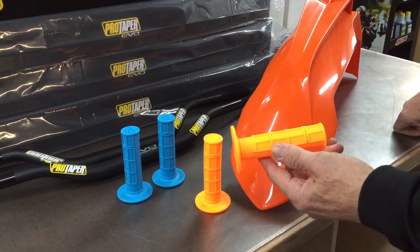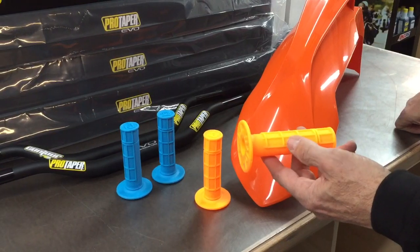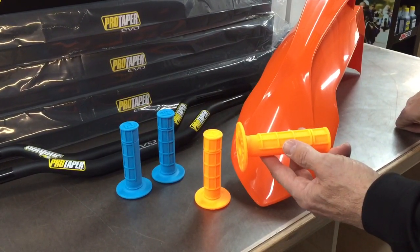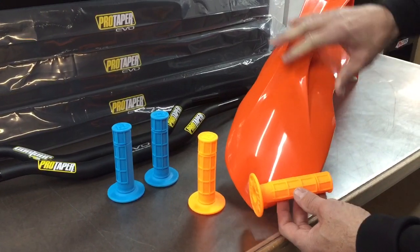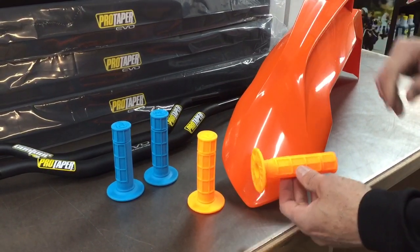On the pictures on our site, they look a little bit yellowish, but they're not. Orange is a very difficult color to photograph, and even in this video they probably won't come out true to color — it's probably going to show slightly to the yellow side. But you can see, this is a stock KTM fender, and you can see how bright this grip is.